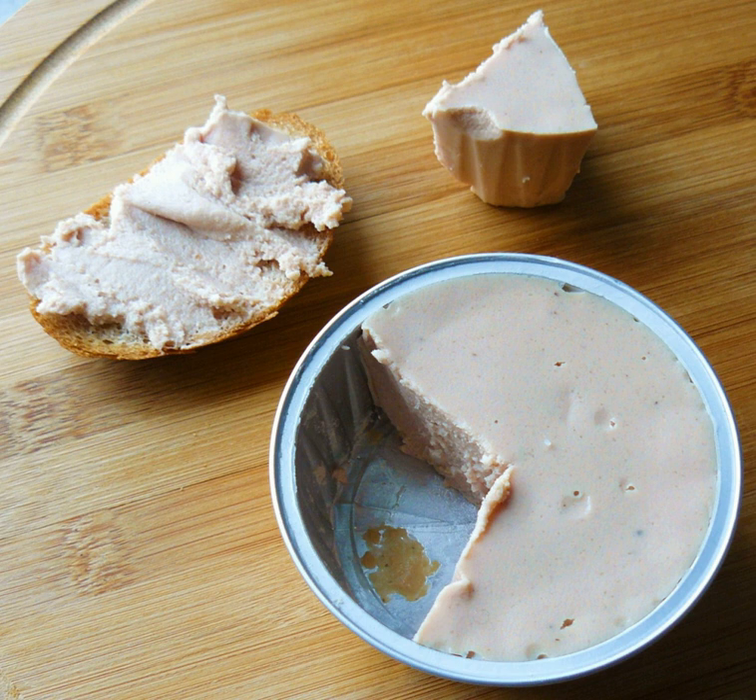Mechanically separated meat may not be described simply as "meat" on food labels, but must be labeled as "mechanically separated" pork, chicken, or turkey in the ingredient statement. Hot dogs can contain no more than 20% mechanically separated pork.